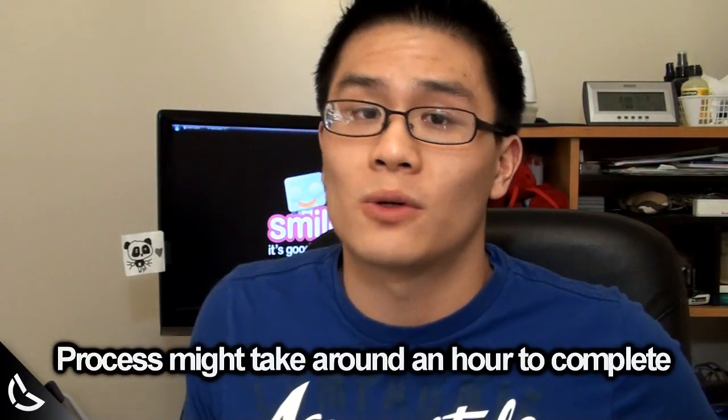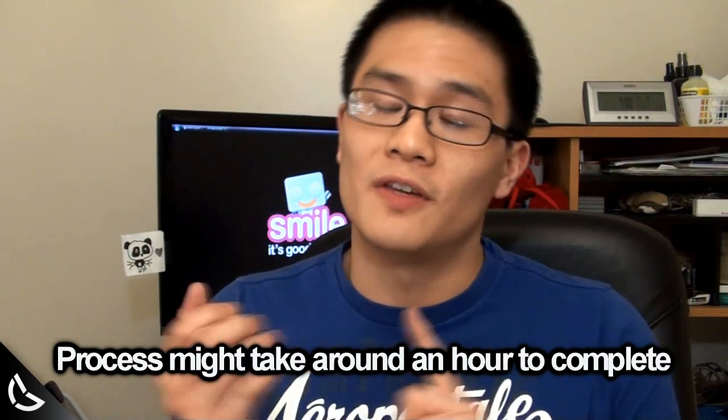Final notes: be very patient with this. I estimate this might have taken me about an hour or so, so be patient. Be very cautious. Best of luck, guys. Make your cell phone screen shiny and scratchless.